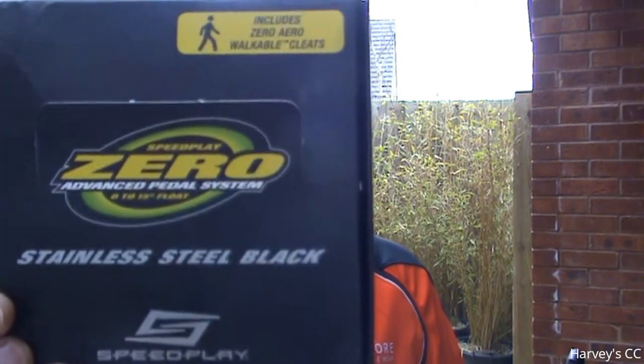Good morning! Before we go on a ride this morning, I just want to give you a quick update on my Speedplay pedals. I got these pedals about seven months ago and fitted them to my new bike straight away.